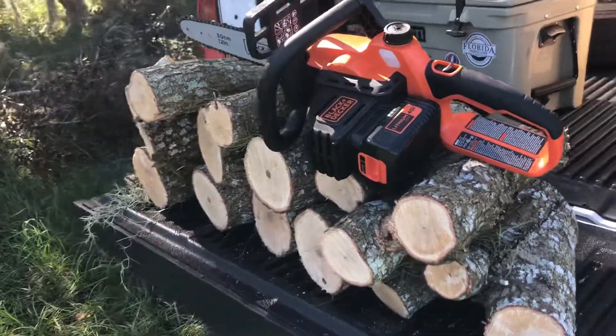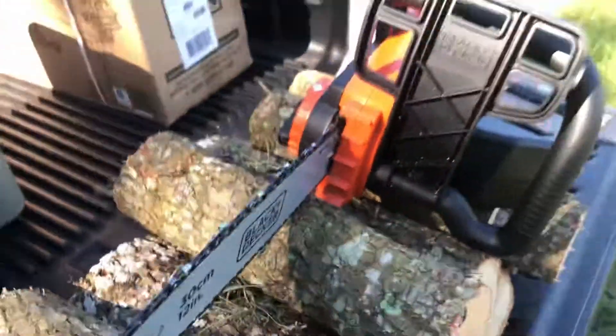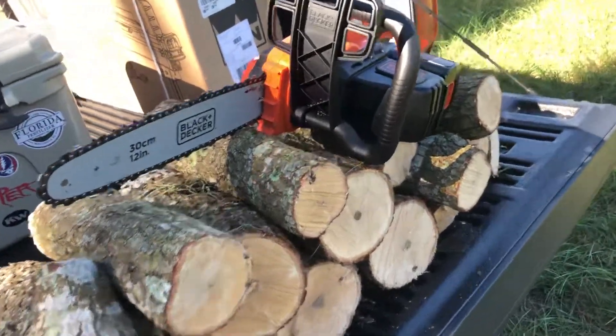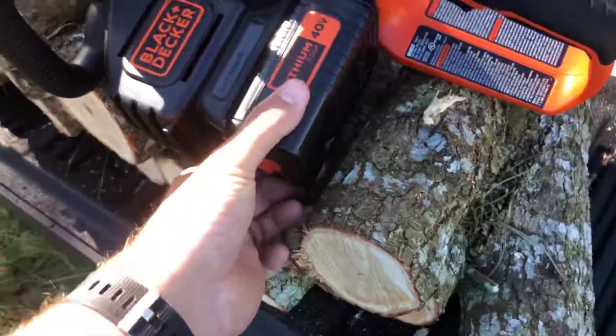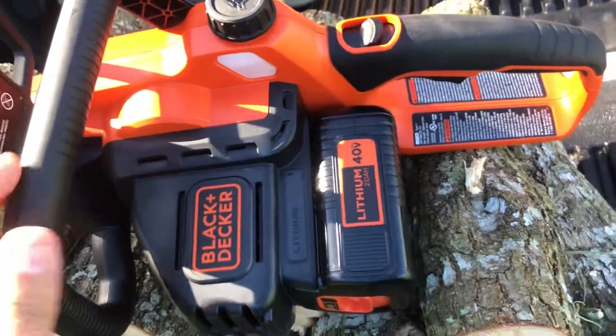Extremely impressed with this chainsaw. I got it on Amazon — they had a sale going on this week for like 120 to 130 bucks, which is hard to beat. It came with the battery, which the battery itself is like 40 to 50 bucks, and a charger, ready to go out of the box.